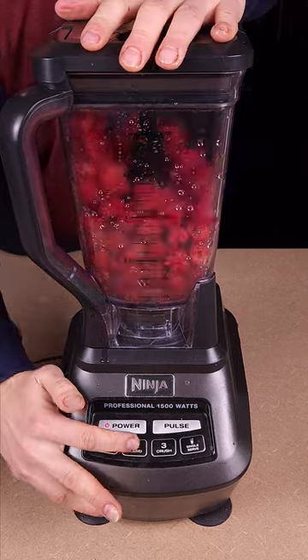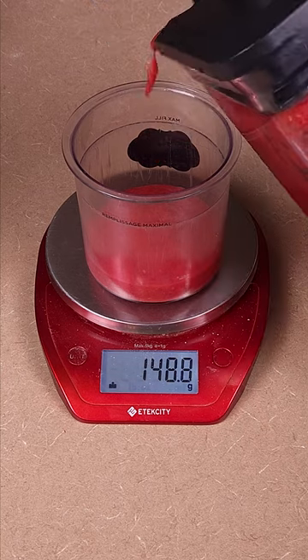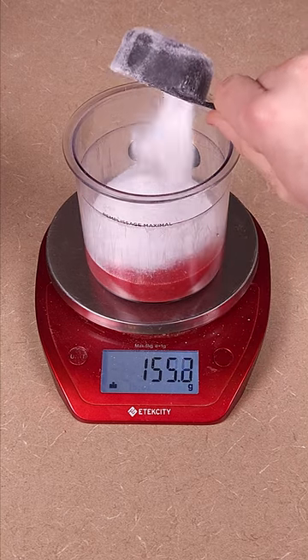Anyway, start with your blender — of course, I use a Ninja. Then take some fresh or frozen raspberries and blend them up to get them into a liquid. Then take your creamy pint and weigh out 150 grams of the blended raspberries into the pint. Then add a sweetener of your choice; I use a quarter cup of stevia, but make it as sweet as you want it to be.